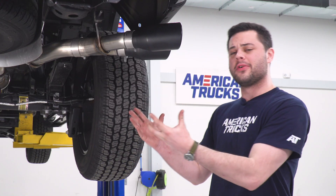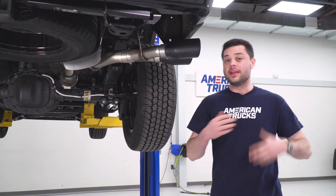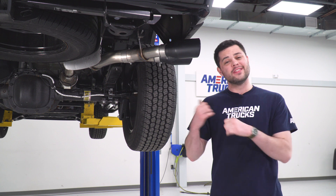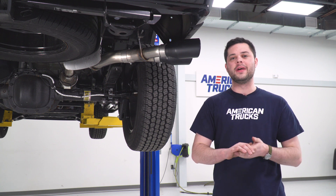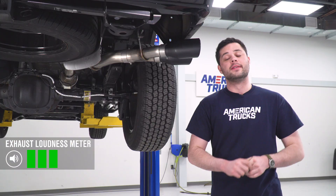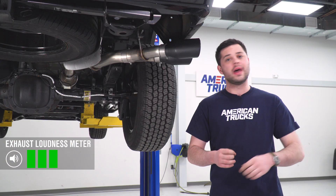Historically, Roush always puts out a really loud system. With this same kit on the 5.0, I'd give it a strong 4 out of 5. Being the 2.7 EcoBoost though, turbos tend to muffle that exhaust note a little bit. So in this case, on this truck with this motor, I'm gonna give this kit a strong 3 out of 5 on our wake-the-neighbor scale. That is gonna come with a little bit of on-throttle mid-range drone, however when you're just cruising around, this is definitely a livable system. If you're the enthusiast looking to hear that 2.7 EcoBoost, this is gonna be a great option for you.